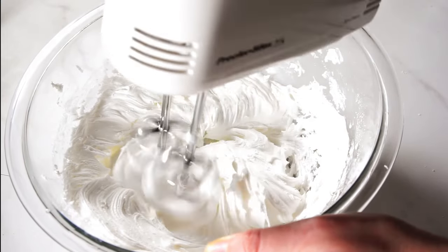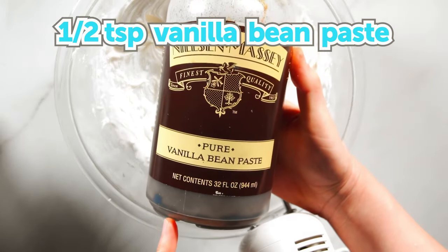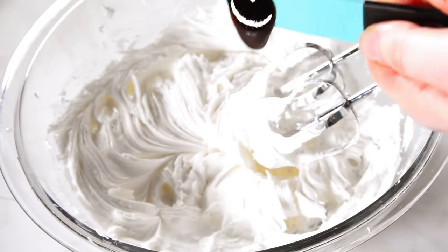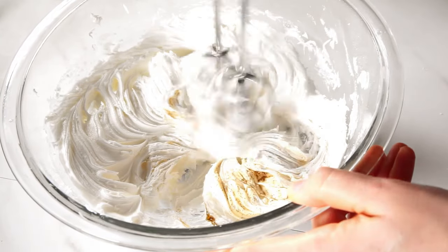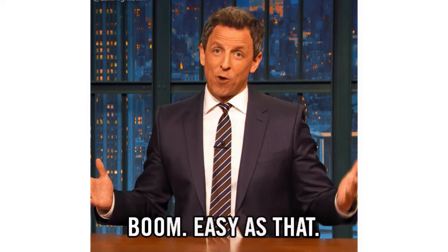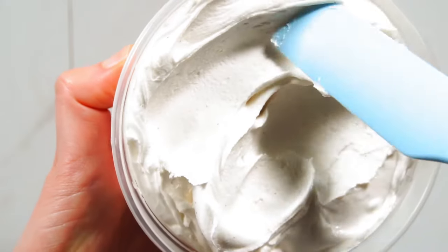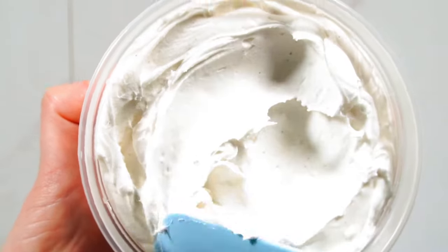You can also use a stand mixer fitted with a paddle attachment. After that, add one half teaspoon of vanilla bean paste or your flavoring of choice and mix on low until just combined. Avoid over-mixing or the icing will become grainy. And there you have it — stiff consistency icing that won't be prone to bubbles as you thin it out for various techniques.